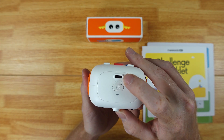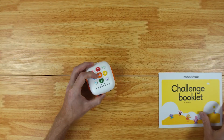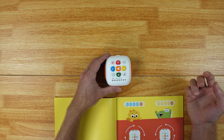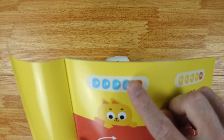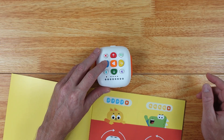Now let's go ahead and turn this on. Here's how to turn it on, and you charge it right here as well. When you turn it on, the eyes are going to light up. Now let's go through this challenge book — I'm going to do a very basic one. As you can see, it's got four right here and then one right there, so let's see how this works.